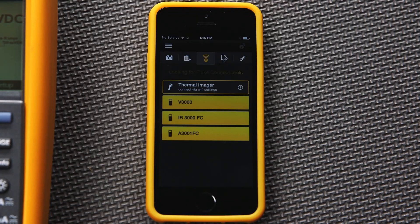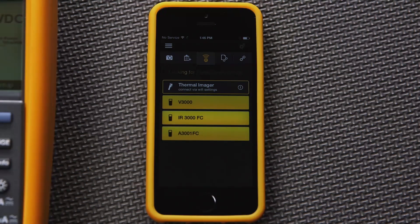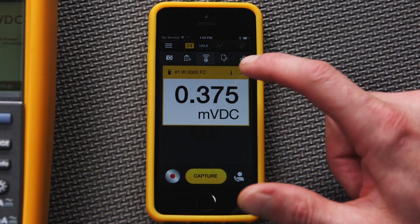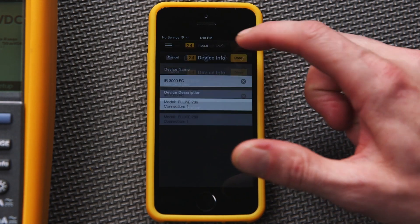If you already have other Fluke Connect tools nearby and switched on, your phone will show you a list of all the connected Fluke tools. You're looking for the name IR3000. Choose this product name to establish a connection. Once connected, the Bluetooth soft key on the connector will start blinking. You can also change the name of this connection on your smartphone, which is a good practice if you have multiple wireless devices in your work area.